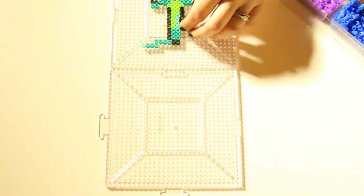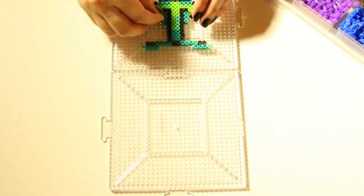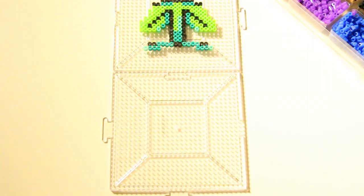The very first thing you want to do is get a pattern or design that you want to follow. In the description you will find a picture of my flower and you can use that to follow. Feel free to adjust any colors or anything you like.